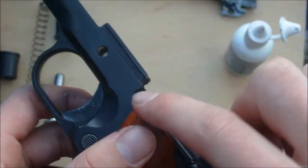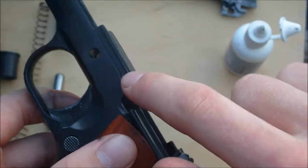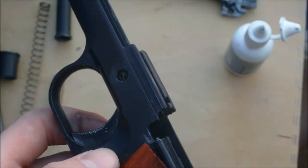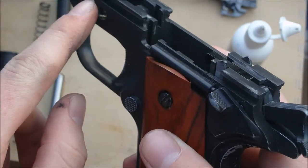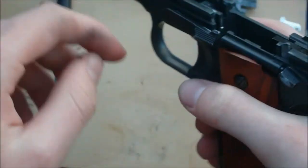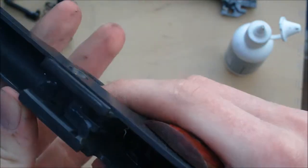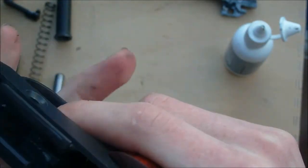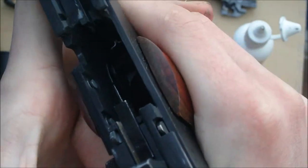Another mistake you might make is to think, oh look, more rails, let's lubricate those. Don't. Because you've lubricated the rails inside the slide, they contact with these rails, so they're going to pass the lubricant you put on those onto these. There's no need to lubricate those, otherwise you're going to have oil dripping out the side of your gun. So when you look in here, there's only a few places you can oil. Just find moving parts inside and drop oil on them, essentially.